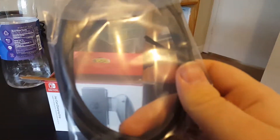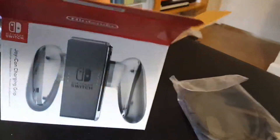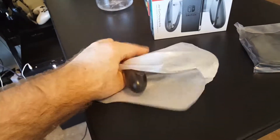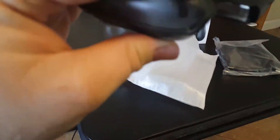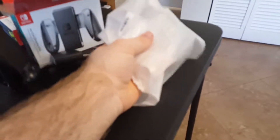So we have a USB-C cable, and we have Joy-Cons. This is transparent — that's weird. Why do they make the normal ones not transparent or translucent? It just makes no sense.